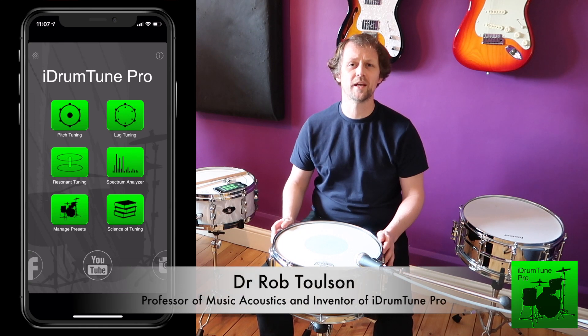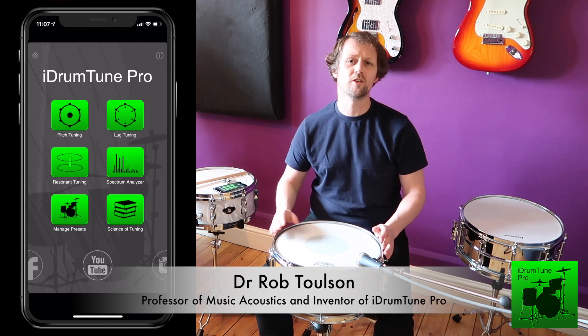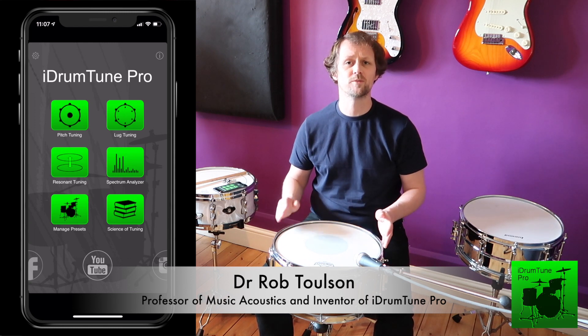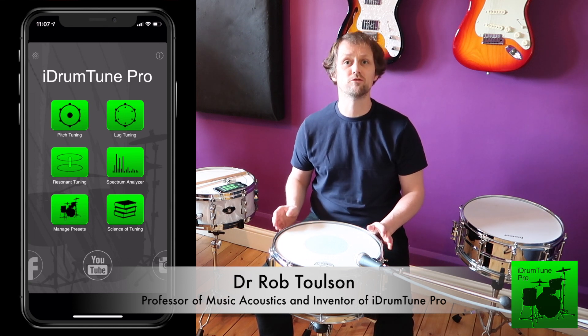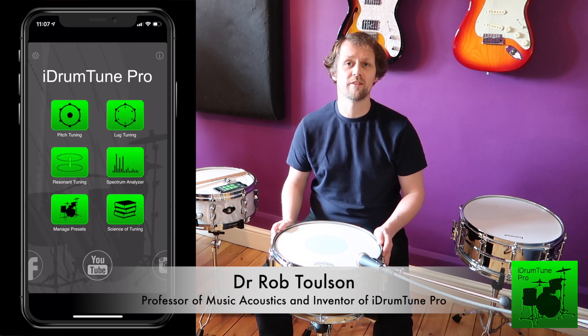Once I've tuned the snare drum to a pitch that I'm happy with, it makes sense to make sure that all of the lug positions around the edge of the drum have got the same frequency so that the drum head vibrates smoothly and evenly. It also makes sense to double check that the resonant drum head and the batter head are tuned relative to each other and they're both tuned sensibly so they operate together to create a good warm tone of the drum.